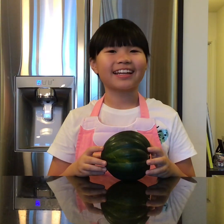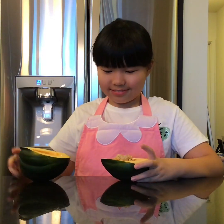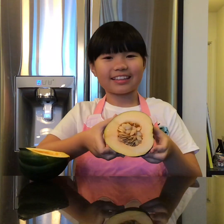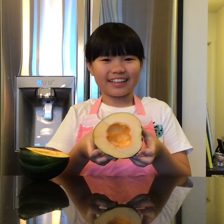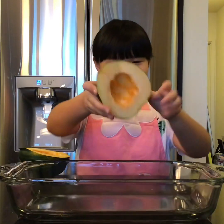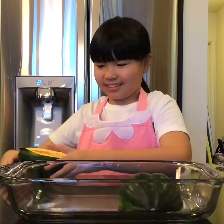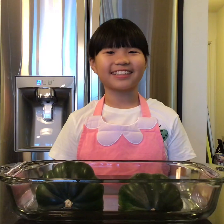Step 1: Cut the squash in half. Step 2: Remove the seeds. Step 3: Put the halves face down in a pan. Then it goes in the oven. Remember to preheat the oven to 400 degrees before baking it.